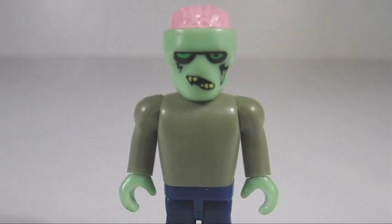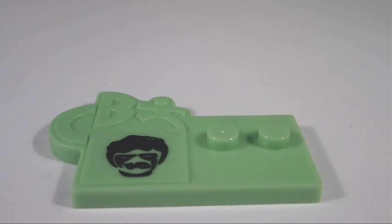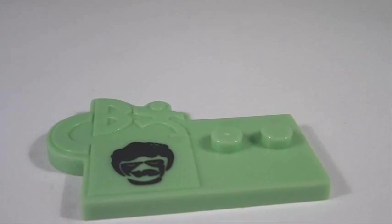It kind of makes them look like a Frankenstein kid instead of a zombie. The display base has a unique zombie icon and Character Building logo sculpted in, plus two studs to place the figure on.